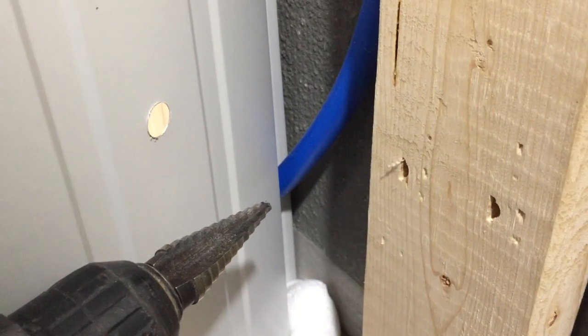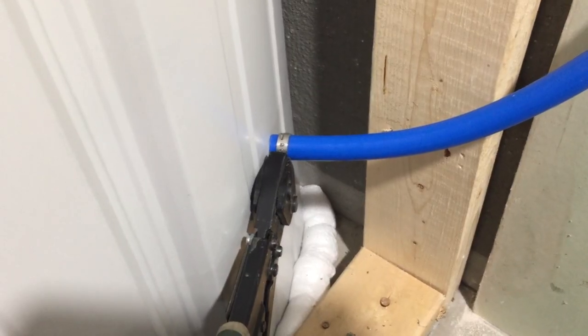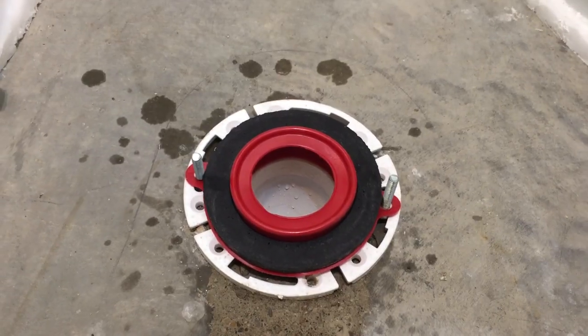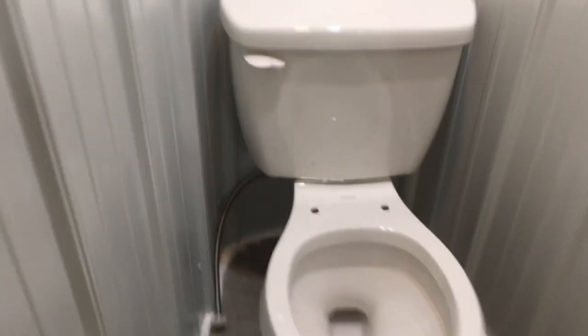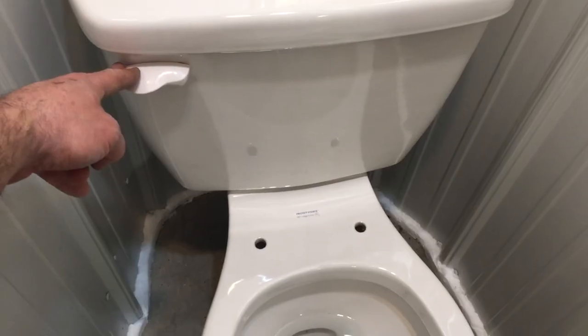Here we are behind the toilet. I drilled a hole, insert the shutoff valve from the inside, clamp on our PEX line, and hold that horizontal with a PEX bracket. We'll screw on our toilet connector hose. The toilet flange has the bolts and rubber seal and we'll put the toilet on top of that. There's the tank on and we'll hook up the hose. Turn on the valve. So there's our toilet.